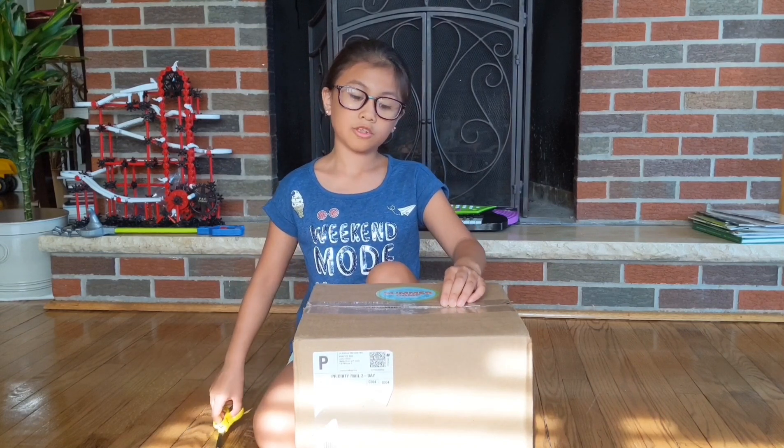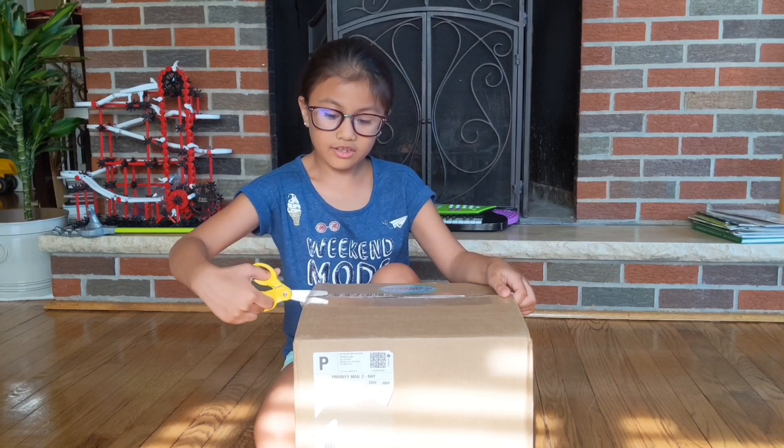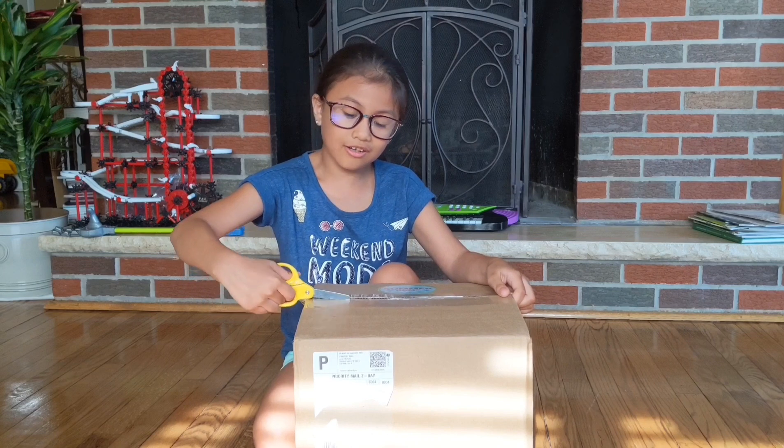She gave this to me and I appreciate it. I bet it will be fun. I already have a Little Passports, so I know this is going to be like that too. Now let's start.